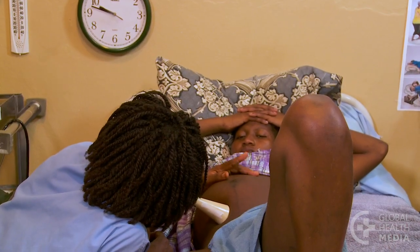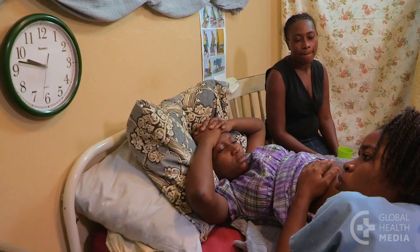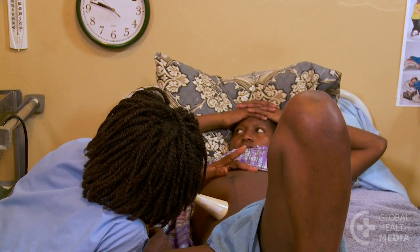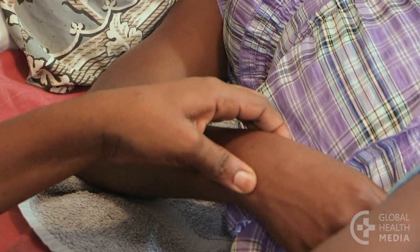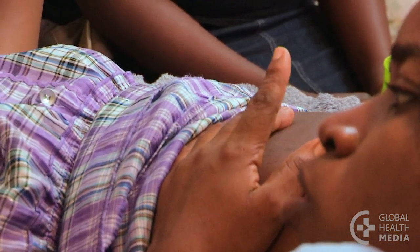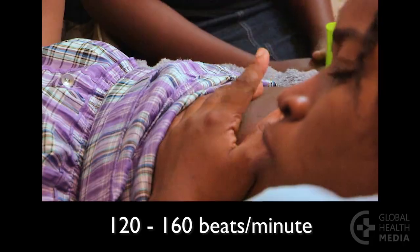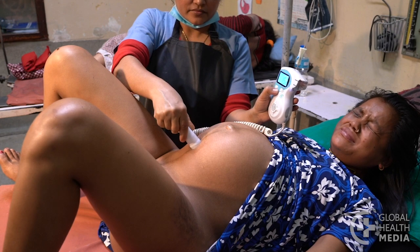Count the heartbeats using a clock or watch with a second hand. First, get a baseline heart rate by counting the number of heartbeats for one full minute. Do this between contractions. To be sure you are listening to the baby's heart, compare the woman's pulse rate at the same time. A normal heart rate for a baby is between 120 to 160 beats per minute. It may slow during a contraction but usually recovers to normal as soon as the uterus relaxes.